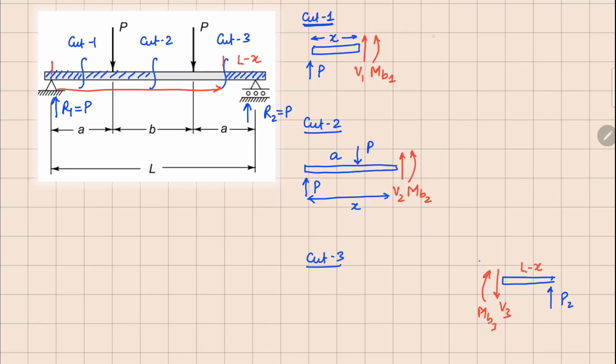From cut one we can see V1 plus P equals zero, so V1 comes out as minus P. And MV1, taking moment about this point, is equal to P times x. Analyzing the second cut, this P and this P cancel out so V2 equals zero. Taking moment about this point, MV2 balances px minus P times the distance (x minus a), so px and px cancel out, giving MV2 equal to P times a.